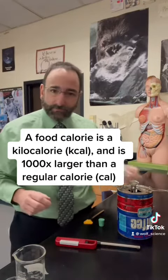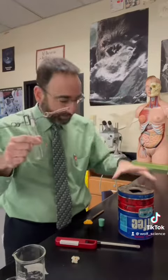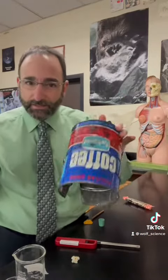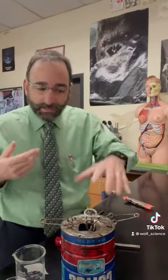We can actually take food and light it on fire. We can capture the heat that comes off of the food with a test tube. I can put some water in here. This is a very makeshift calorimeter. We can heat up the water and we can see how much the water goes up in temperature, and we can know exactly how many calories it has.